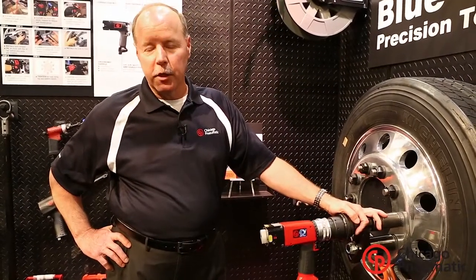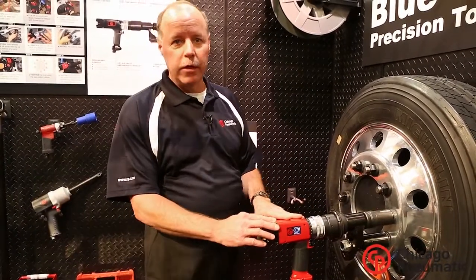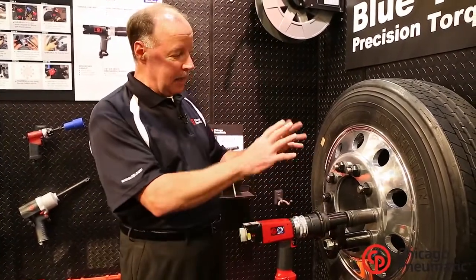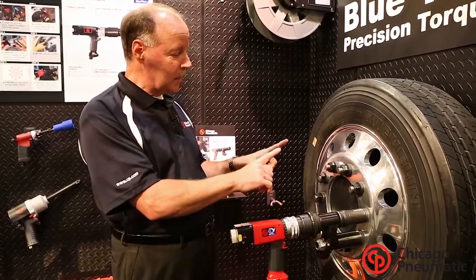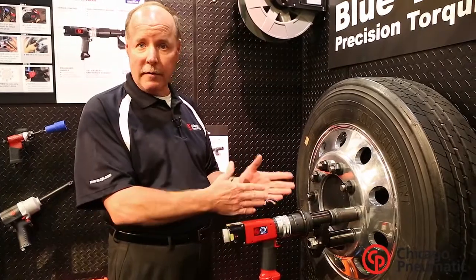We're here at SEMA 2014 at the Chicago Pneumatic booth to talk about the Blue Torque Precision Nut Runner tool. What I try to get customers to envision is when a class 8 vehicle is going down the OEM assembly line, they have a ring that comes down with several of these nut runner tools on it. It tightens all of these lug nuts to very specific foot pounds — 450 to 500.